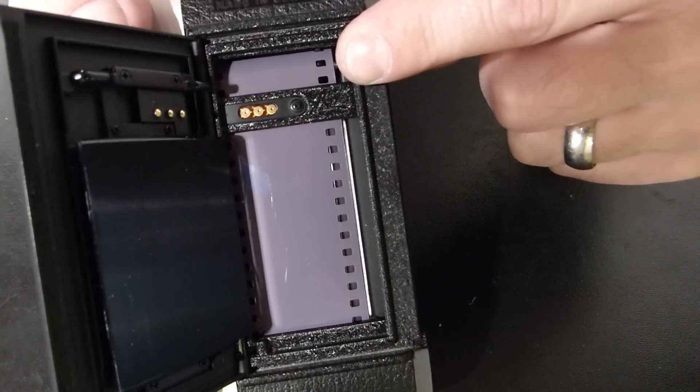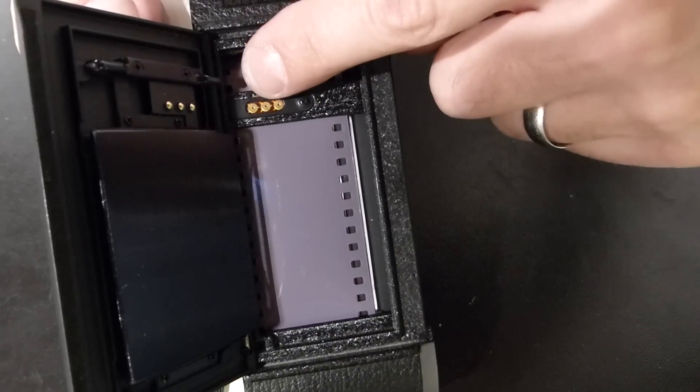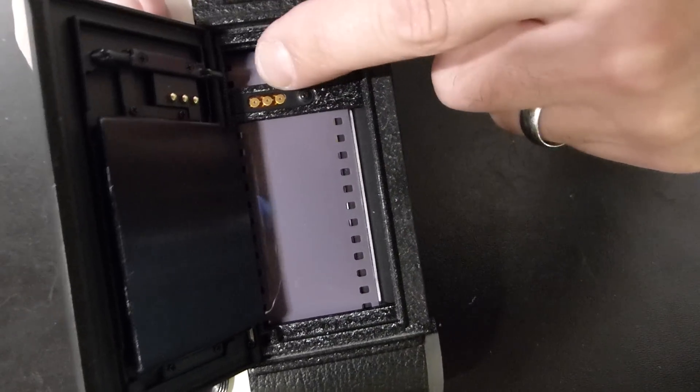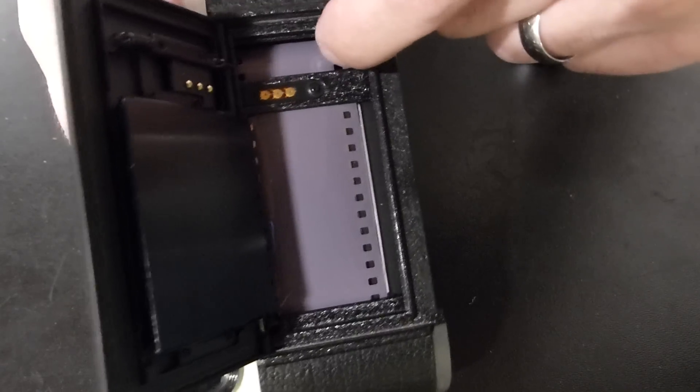Be mindful, after a couple of winds, of both cogs. The film needs to be straight and the perforation riding in each of the little cogs that are underneath.